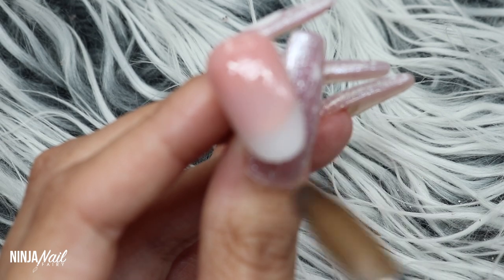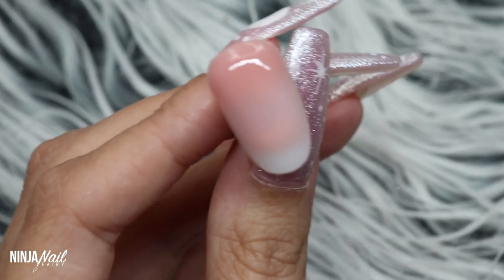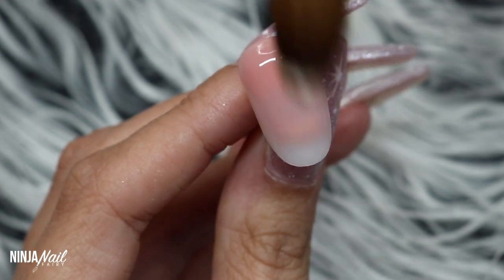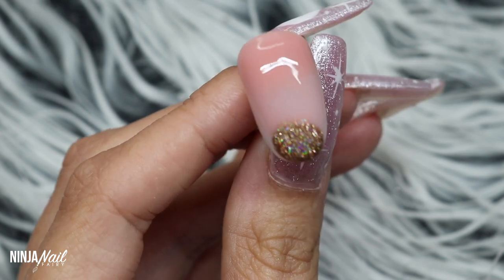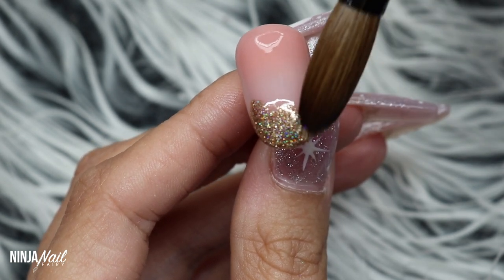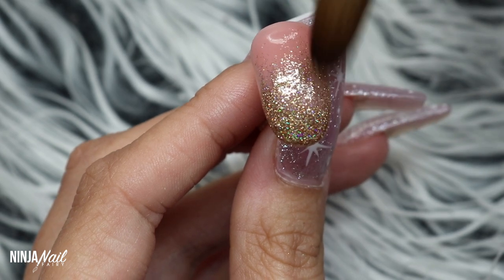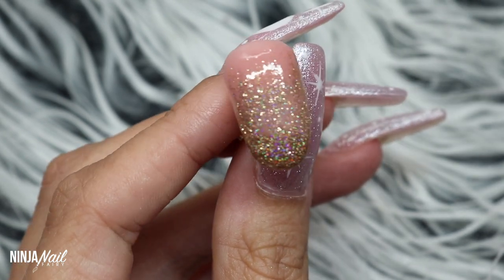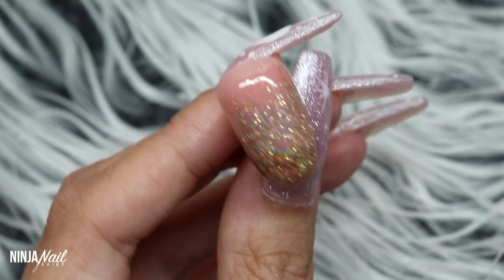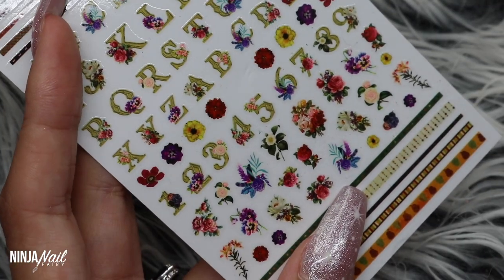I'm starting off by applying Toasted Rose as the base and I'm going to be ombréing that with Beyoncé — I'm just double-checking as it comes onto the screen because I recorded this a few days ago. It is Beyoncé — it's a pre-mixed glitter infused acrylic and it's a gorgeous gold, perfect for Christmas but honestly I'd totally wear this through the summer as well. I'm popping Beyoncé on the tip and blending it back up the nail over the top of Toasted Rose to give a really nice ombré look.